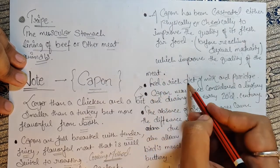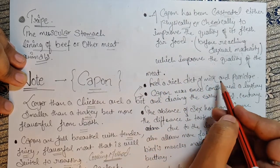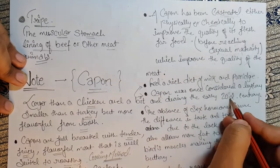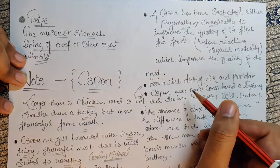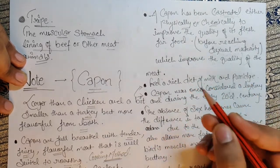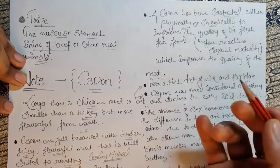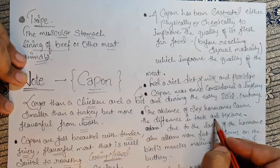Capons are fed a rich diet of milk and porridge. Capons were once considered a luxury poultry during the early 20th century, especially eaten at Christmas time. Nowadays, turkey has taken over for that occasion.